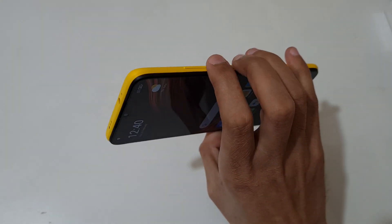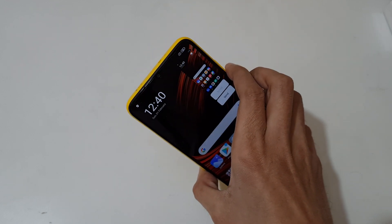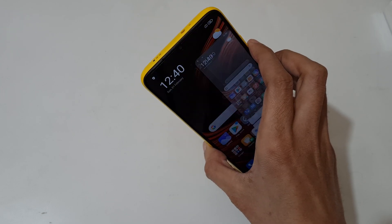The other method is just press and hold volume down and power key together like this to take a screenshot.